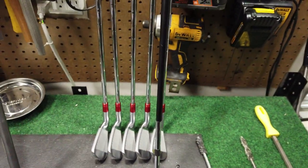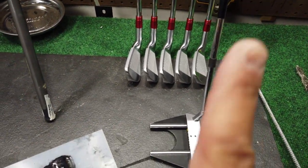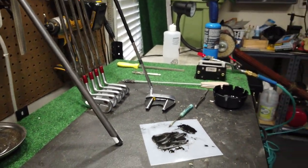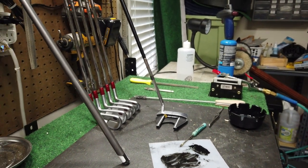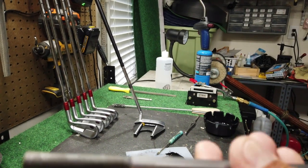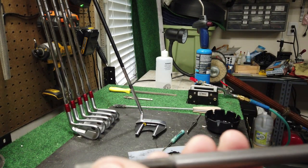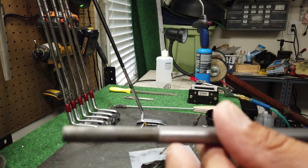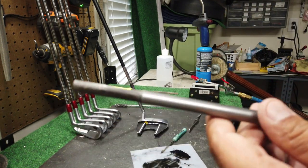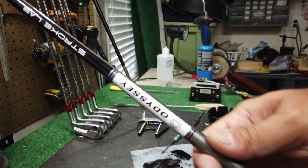We completely reshafted this putter with a new shaft — you need to see that video, I'll link it right up here. But for those of you who may not have an extra shaft laying around, or maybe you had an easy break like we did — our break actually occurred right here at the junction point. It didn't break all the way through, it just kind of went halfway. So what we did, when we tested this out in the putter, it worked actually great — it allows you to use the same shaft, you don't change anything.